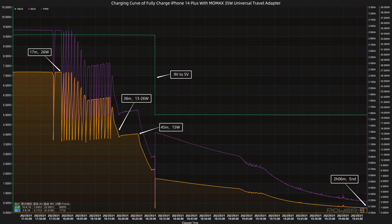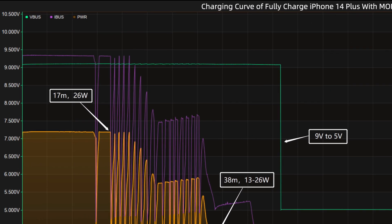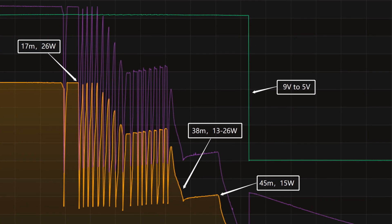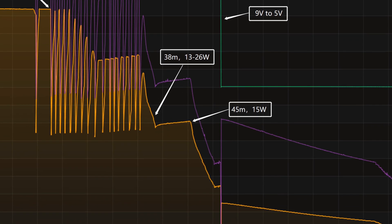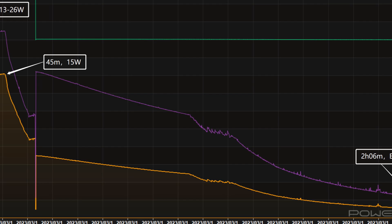We also tested the charging performance when charging three or two devices — the real-time power shows the voltage cannot exceed 5V. Next, we'll use it to fully charge the iPhone 14 Plus. Here is the charging curve made by the PC software of KM003C. The peak power is about 26W at 17 minutes, then the power fluctuates with the current between 13 to 26W, which is pretty weird. We can obviously see the voltage drop from 9V to 5V, which marks the end of fast charging, after which the charging power gradually drops to almost zero.